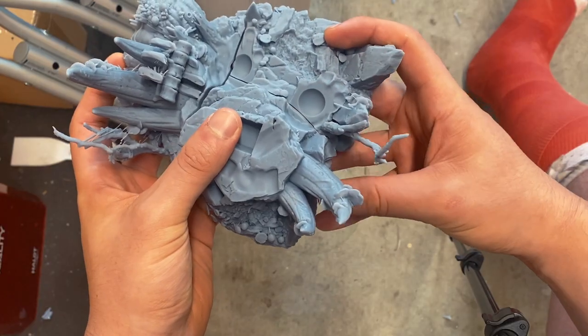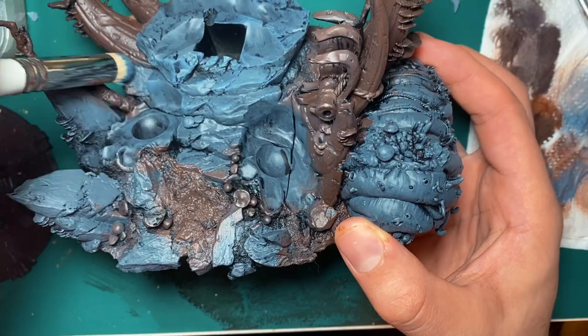In this video, we're going to be embarking on printing the largest model I've ever printed.